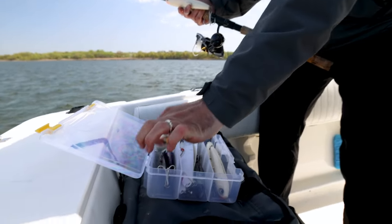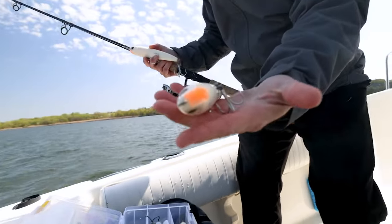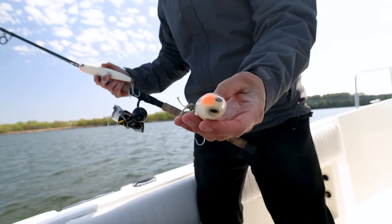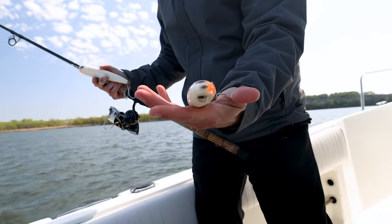When I first read the package, it said like sinking, popping, darting, whatever. I'm like, huh? I didn't have anything sunk, dude. I'm always fishing on top, so like aggressively or sweeping like a spook.